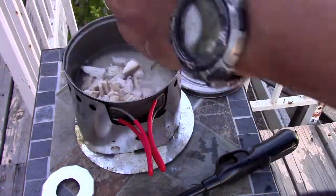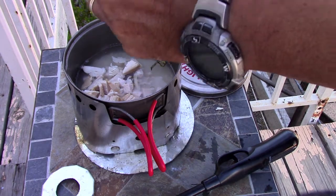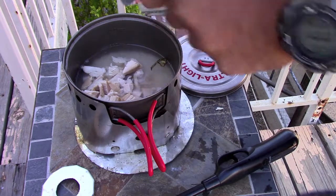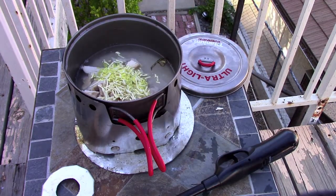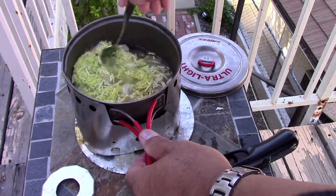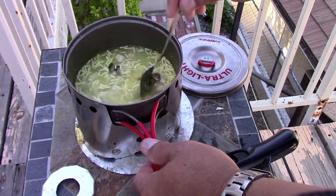I'm gonna add a cup of soup — like a cup of noodle soup. That's it. We're gonna do the same thing: bring it to a boil and let it simmer. This is gonna be my lunch.